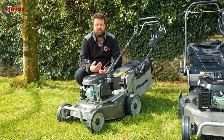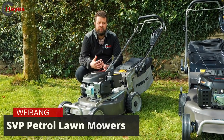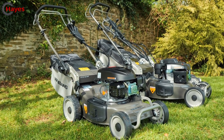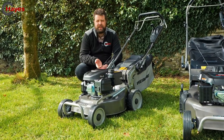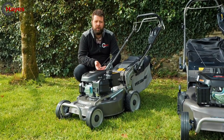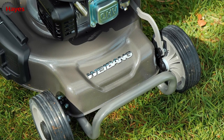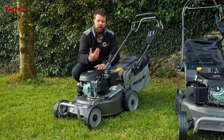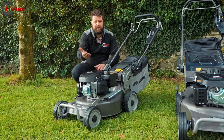We'll start off with the smaller models in the range — the SVP models. You have a Virtue 46, which is an 18 inch, which you can see in front of us, and there's also a Virtue 50 SVP which is the 20 inch version. It's a professional grade machine, so you get 12 months commercial warranty or five-year domestic. It's full metal construction, including the gearbox, which is multi-speed — go slow or really fast and you'll get dragged along.